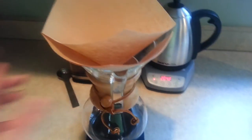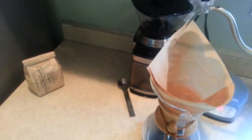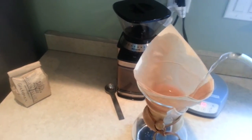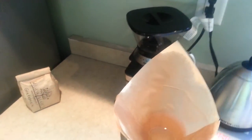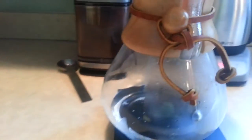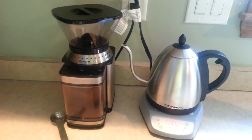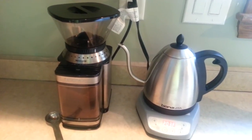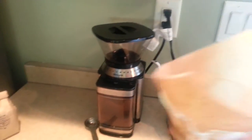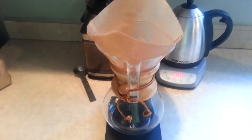The first step when brewing with the Chemex, you just want to wet down your filter. I'm trying to do this all one-handed here, but let's get this wet down. Alright, let that pour through and I'll dump it out. The filter has been wet to take care of any residual paper taste, and then I dump out the water.